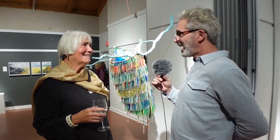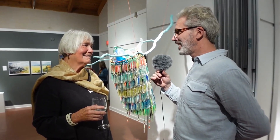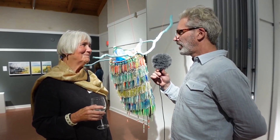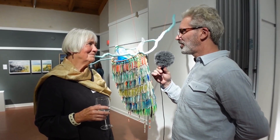We're here at the PAS opening with Melanie Thompson talking about her piece, Dipnet Catch the Day. I see a lot of plastic in this piece. Can you talk to me a little bit about the materials that you're using?